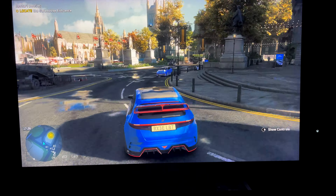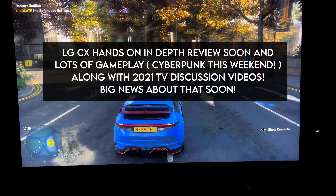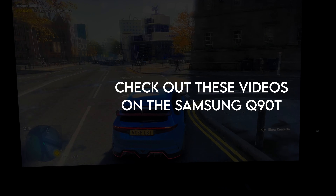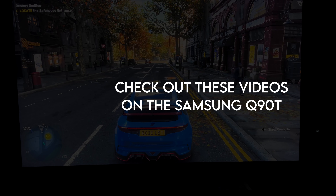A lot more gameplay videos coming. Got the LG C1 video coming soon as well. If you guys did enjoy this video, I have other videos for you to watch up in the corner — some detailed videos on the Q90T as well. I hope you guys enjoy those. Thank you for watching and have a good day — see you next time.